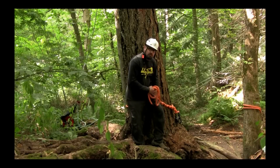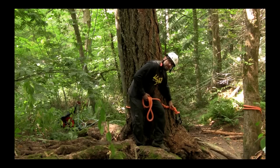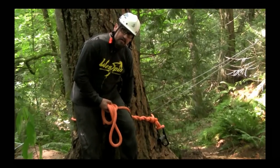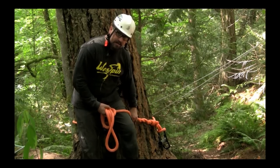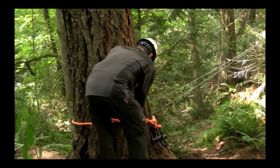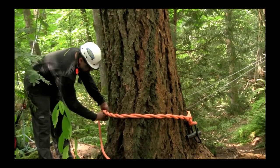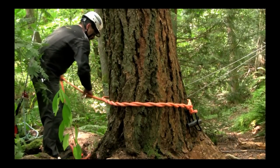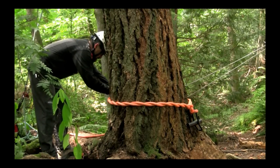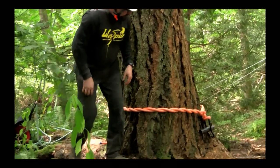So what I wanted to show everybody here: we've got five wraps but they're all stacked up close together — that's not going to work. What makes the timber hitch function is these wraps being spread out along the length of the rope and the friction that they create down that link. So you want to have your wraps spread out.